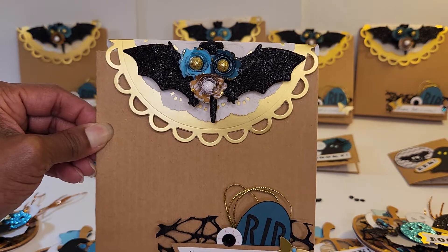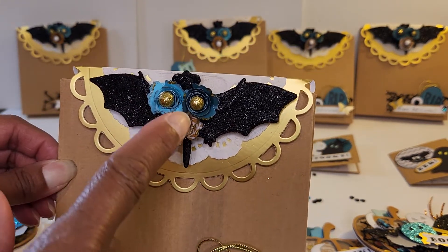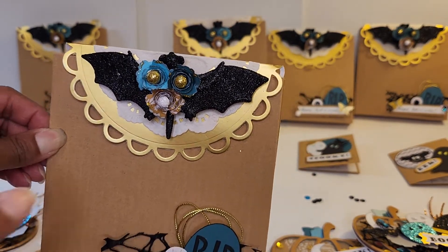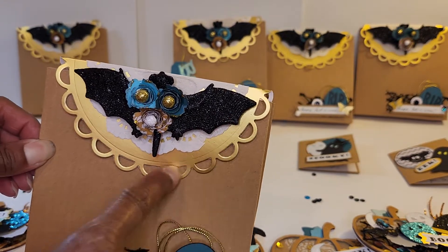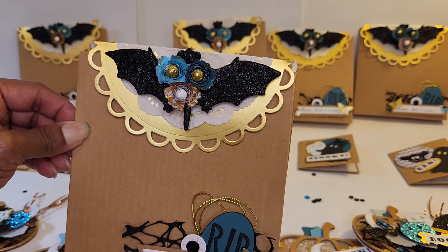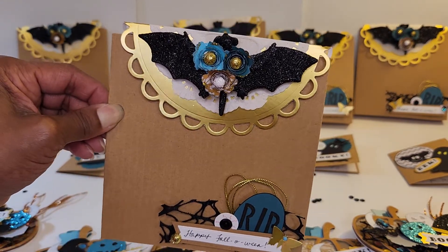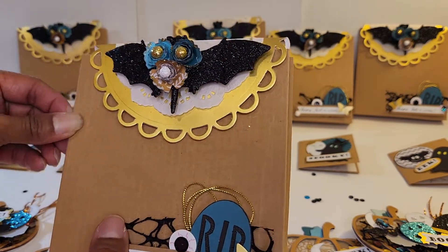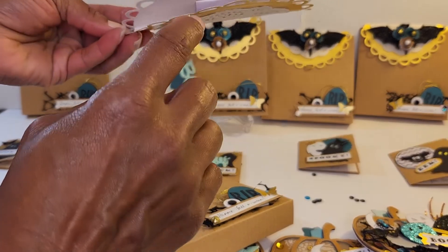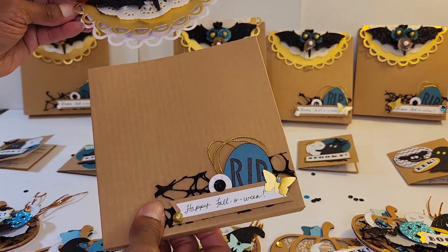I took some more of that Garden Party paper and made some rolled flowers, and then some accents in other colors of rolled flowers, put some gold stickles on them and glued them on. Then I was thinking I need a bag topper, so I pulled out one of my dies for circle nested dies. I found some doilies in my stash and I decided to do one of those hidden paper clip things in there — you can see it — so it just slides on.